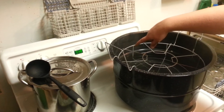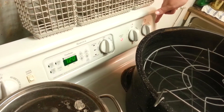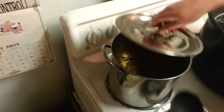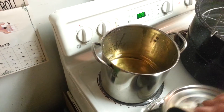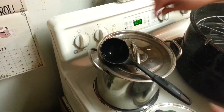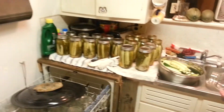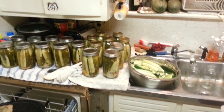Our bath water is filled up halfway, on medium-high heat. Over here we got our brine, which is a water, vinegar, and salt mixture, and we're going to turn that on so it starts to boil while I'm packing my jars.